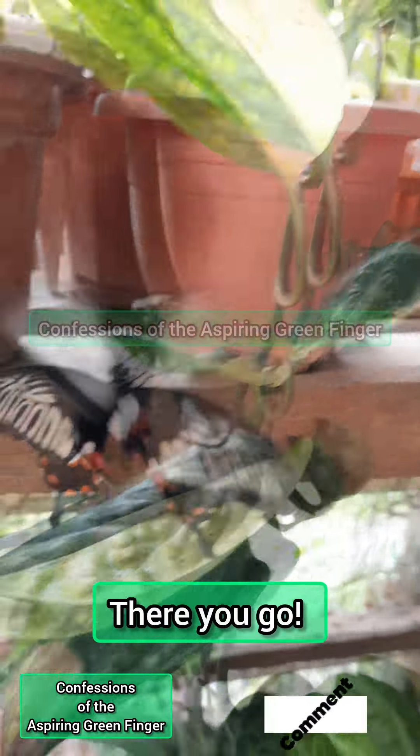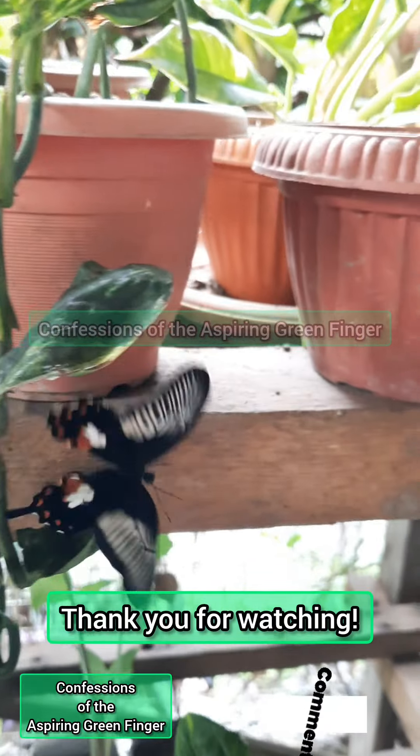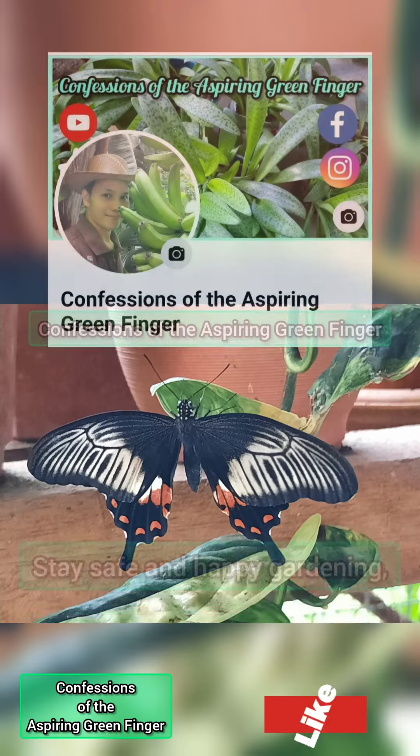There you go — enjoy your stay in our itsy bitsy garden! Thank you for watching. Please subscribe, then like and share. Safe and happy gardening, my dear Green Fingers. Thank you!